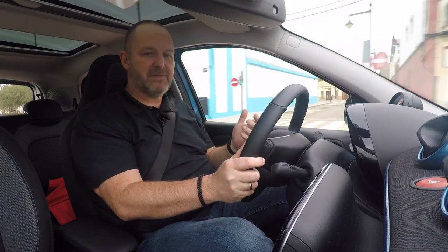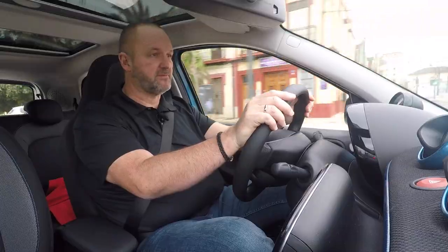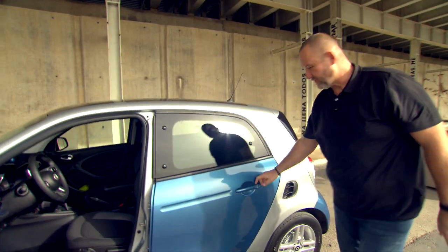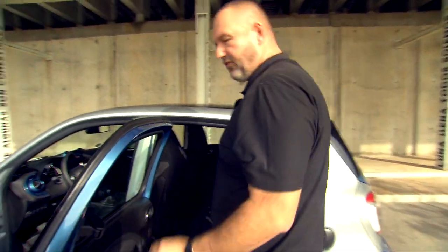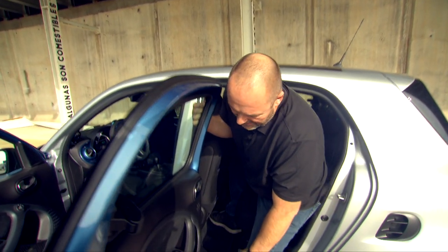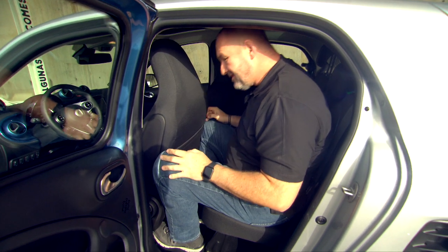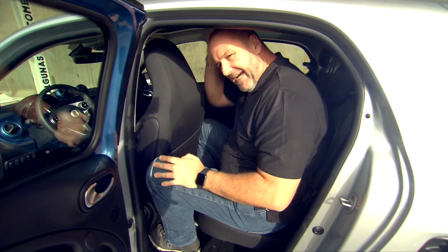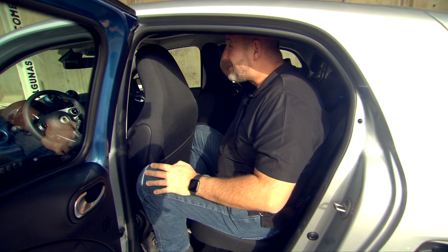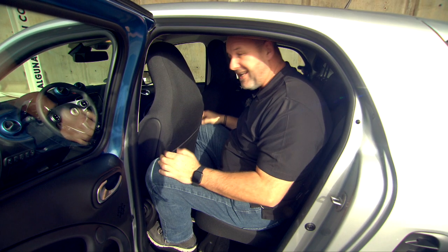Let's check how much space there is behind me in the Smart 4.4 without changing the front seat position. Looking at the angle, it seems promising — but while there's just enough headroom until you hit the glass roof frame, there's definitely not enough knee room for someone my height. It's not a lot of space in such a small car.